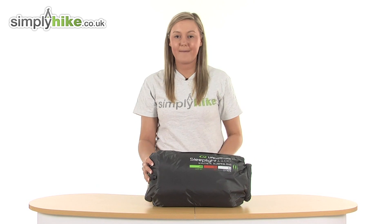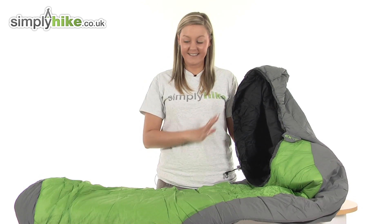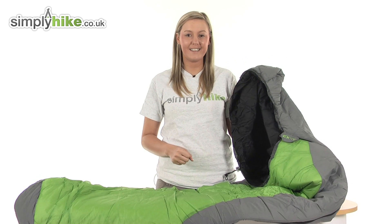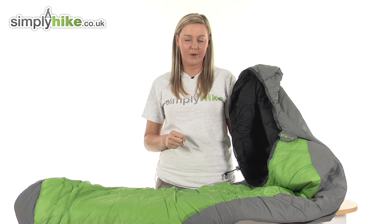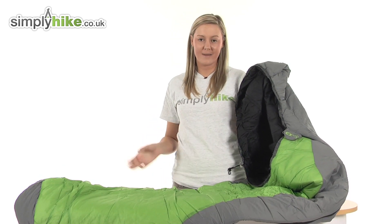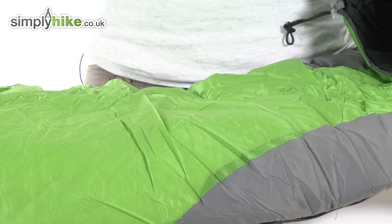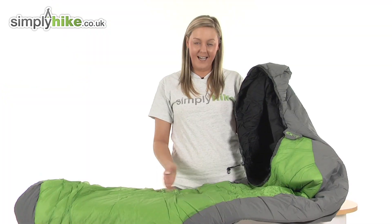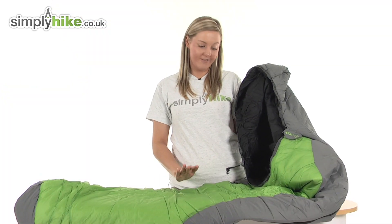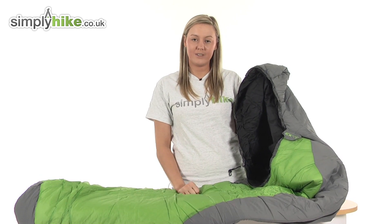We're going to take a look at the sleeping bag once it's outside of the stuff sack now. Here it is — it's a really nice size, measuring 80 centimetres by 210 centimetres. It has an EX3 incorporated protection layer which will deter mosquitoes and bugs from entering inside your sleeping bag whilst you're sleeping. It's made from a ripstop nylon material which is really hard wearing and durable, and the inner layer is a synthetic insulation system, so it's really nicely padded and will keep you warm when needed.